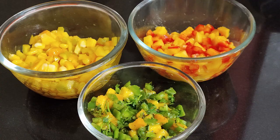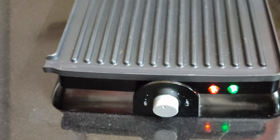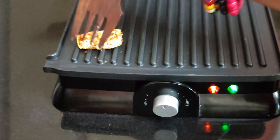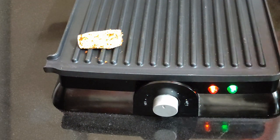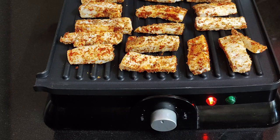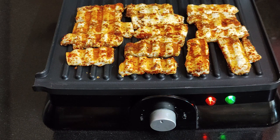Now we will grill the cottage cheese or paneer. Put the spiced cottage cheese on the grill and grill them to a nice brown color. It is nicely grilled. You can adjust the spices according to your taste.